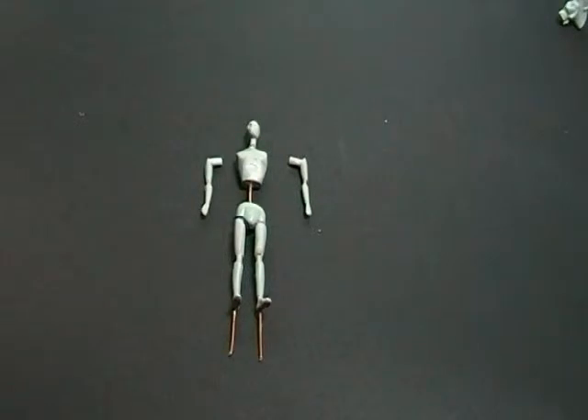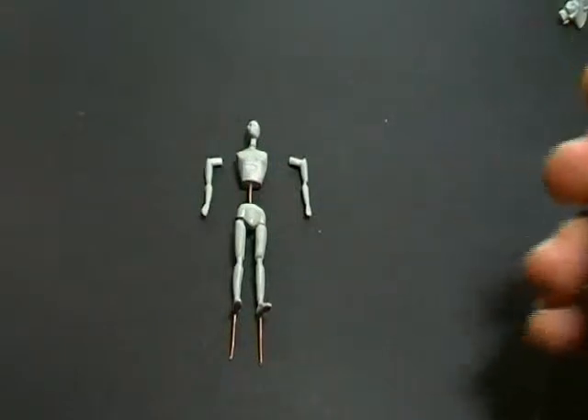L'anatomia è essenziale. Viene fornito in quattro pezzi: torace testa, bacino gambe e braccia.